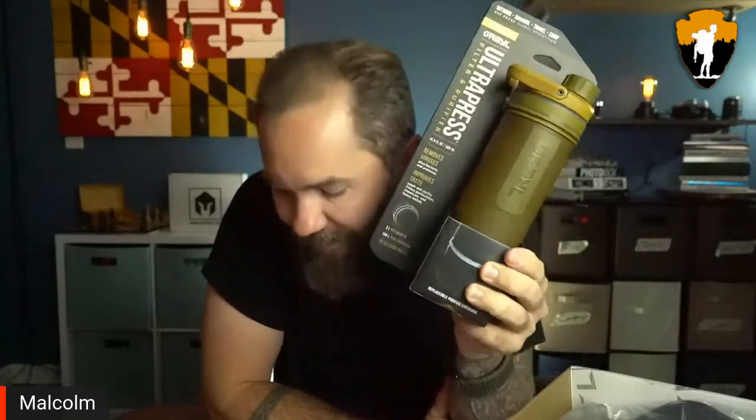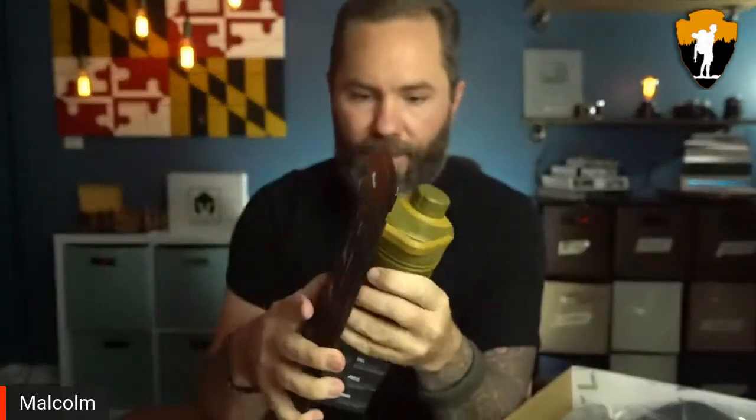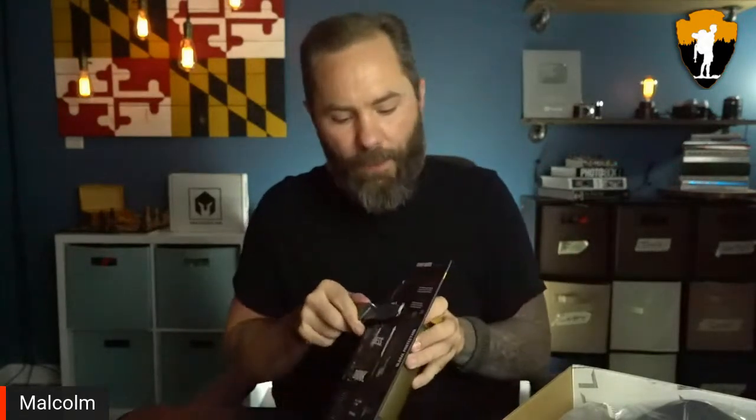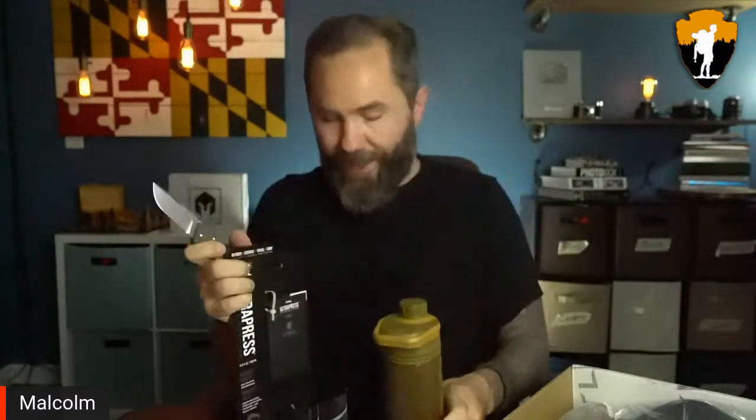Moving on to the Pro box — you get everything in the Advanced box, Basic box, plus the Pro box items. I'm super excited about this month: the Grayl 16.9 Ultrapress Purifier. This is a water purifier and water bottle combined, and I'm excited because I have a lot of water filters and this is a uniquely designed one.